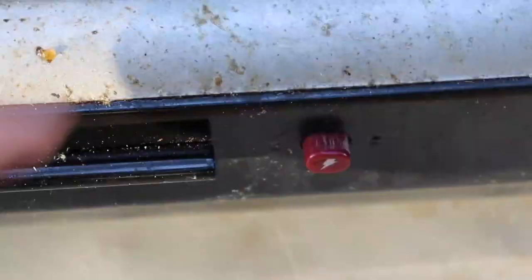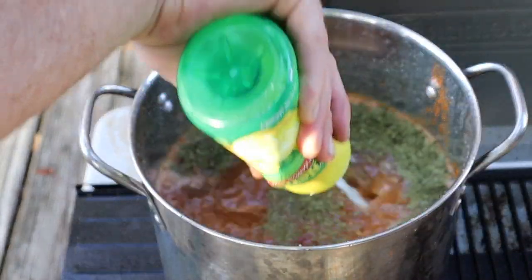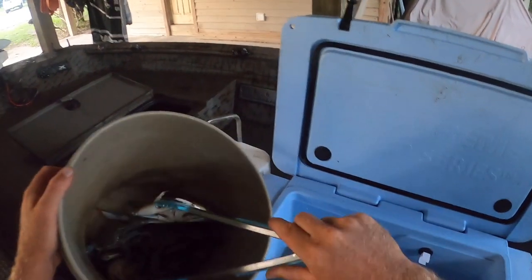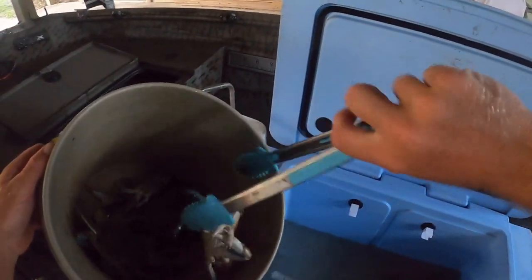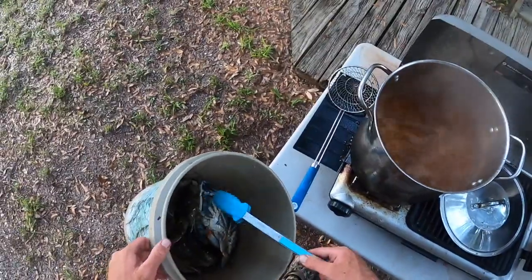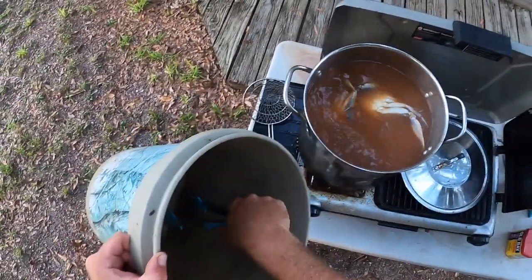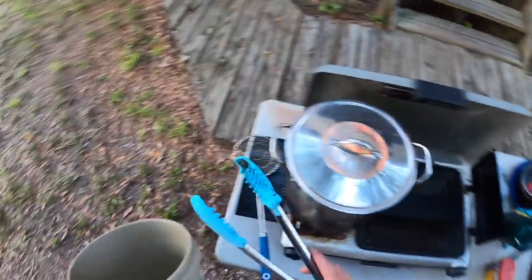We're going to get this first batch boiled up here. I've got some neighbors at home that said they'd like some crabs, so we're going to boil them up and then stick them on ice, bring them back for the neighborhood. I'll probably end up eating a few myself this evening as well. Sounds like it's boiling — oh yeah. Instant death with that kind of hot water. Just barely got everybody in there. Little hot tub time for everybody.